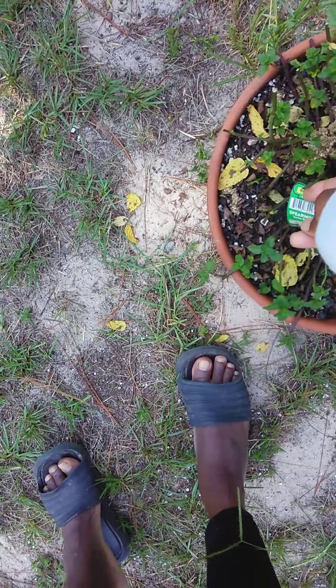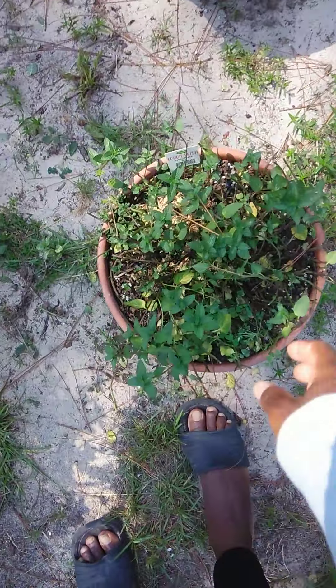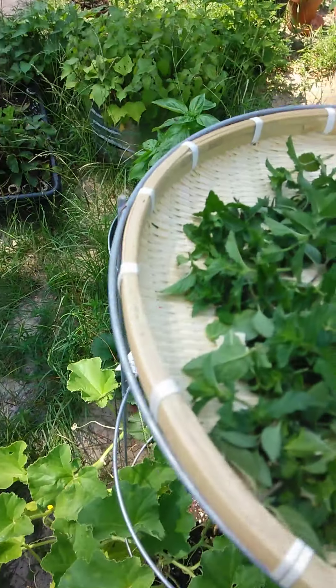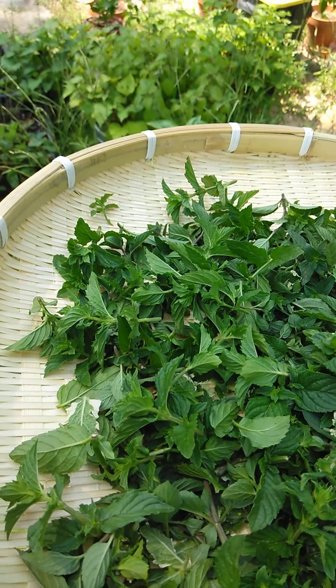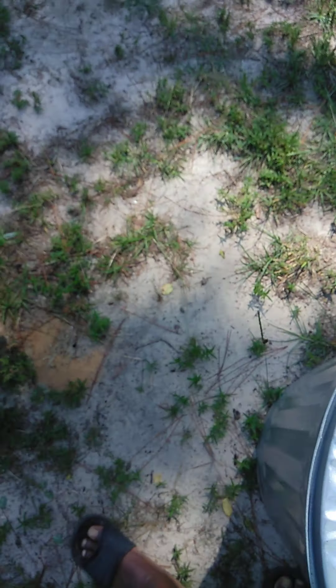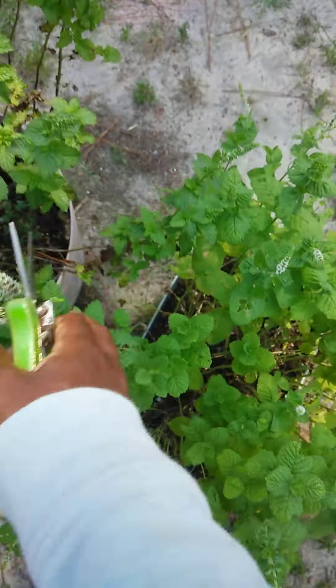I already did my spearmint, I did my chocolate mint, I did my pineapple mint. And here's my apple mint, and this is my mojito mint. Over here I have a woven basket with the mints I just mentioned — the pineapple, the spearmint, and the chocolate mint. And then I have another basket here with my cutters, and this is my apple mint and my mojito mint.